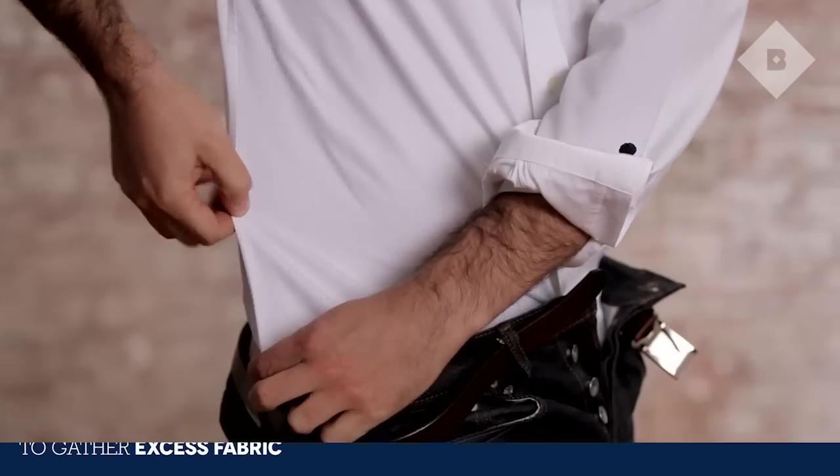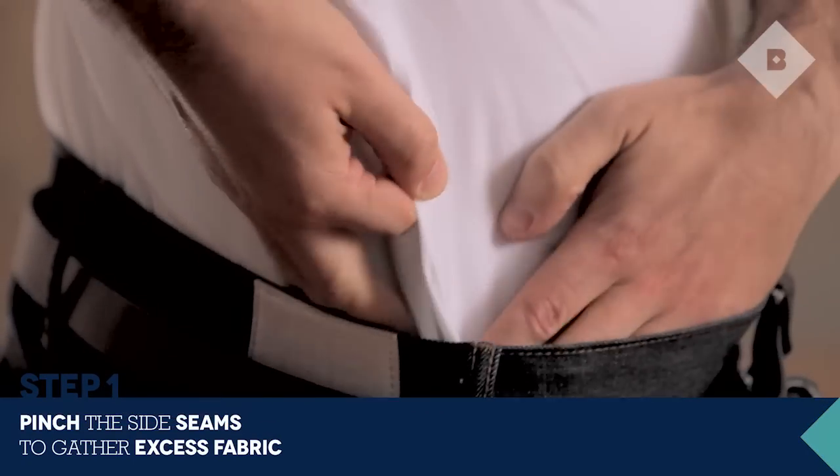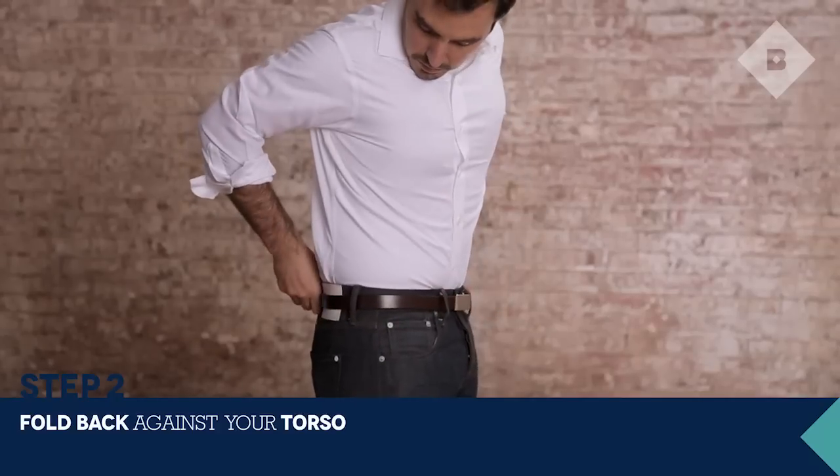Nothing screams old-timer like a loose, billowy dress shirt. Slim down your silhouette with a simple military tuck. Start with a buttoned shirt and unbuttoned pants. Pinch the side seams and fold back against your torso.